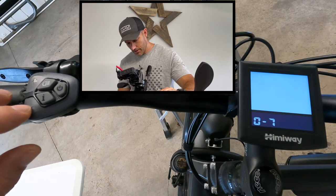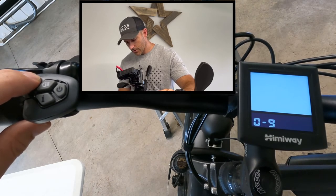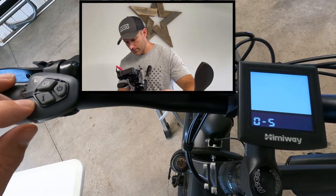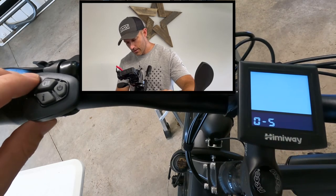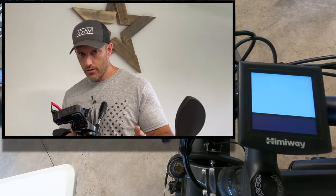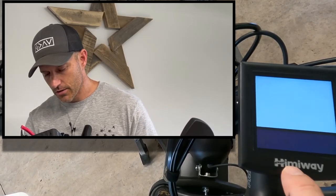To change the pedal assist range, use the plus and minus keys. If I push plus I'm now at one to seven. You can also go to zero to nine or one to nine, and you can go back down — all the way down to zero to five, which is how it came from the factory. I'm going to leave mine on zero to seven. I like having zero as an option because if you're getting on and off your bike, setting it to zero means it will not move. Or when riding with family I put it on zero so I have no pedal assist.